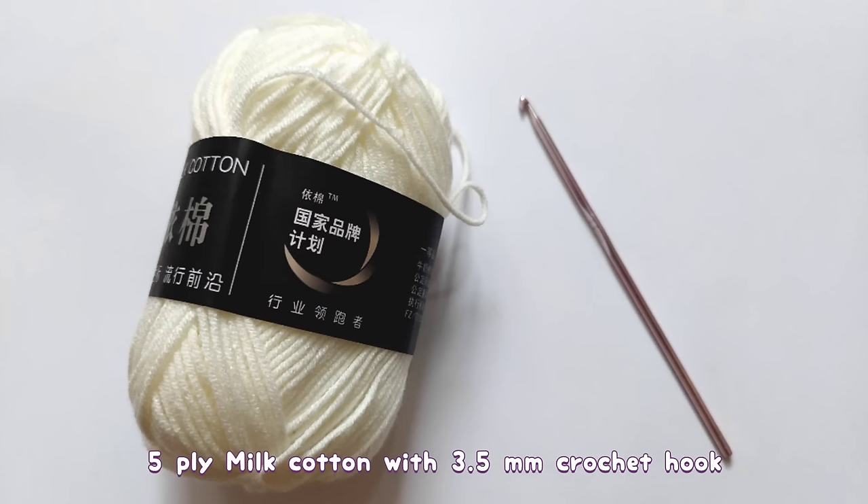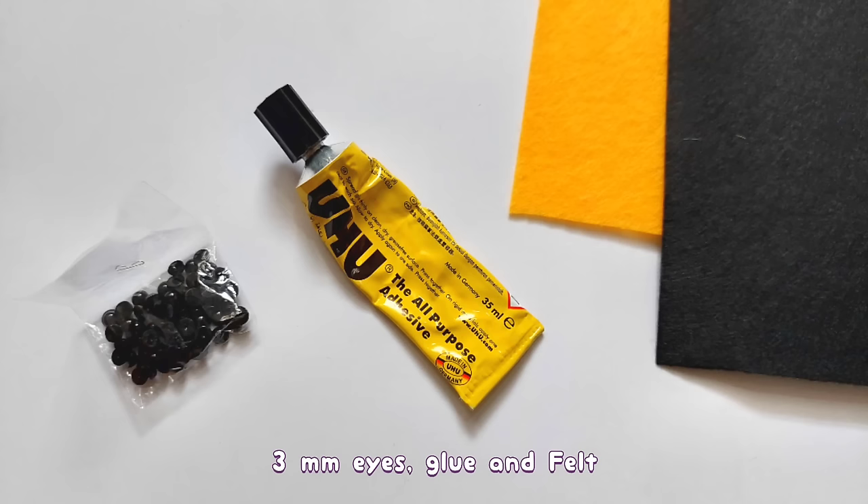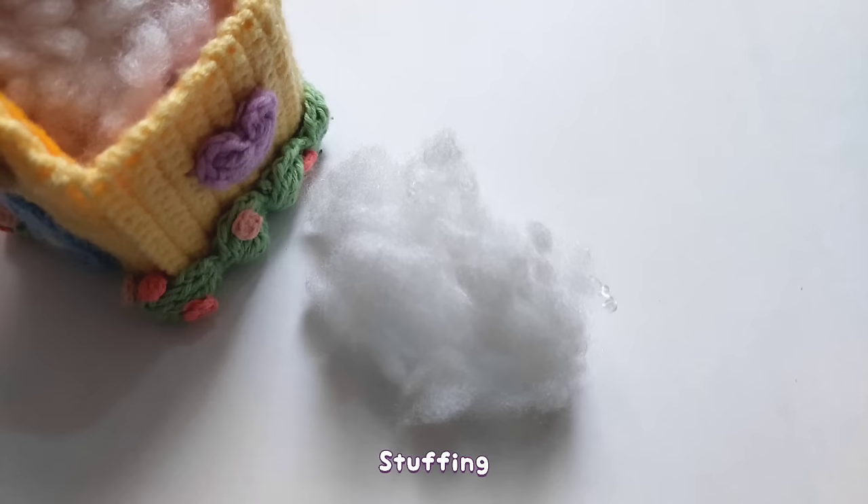In this tutorial, I will be using macramé yarn with a 3.5mm hook, scissors, yarn needle and stitch marker, 3mm eyes and glue, and lastly, some stuffing.